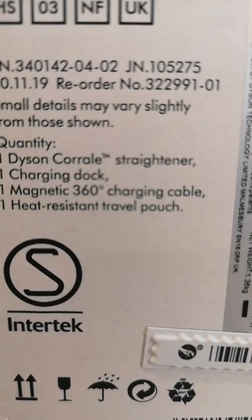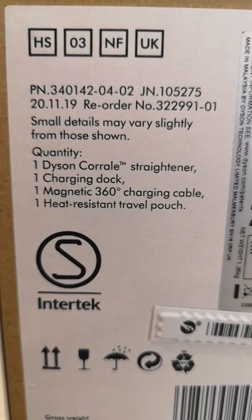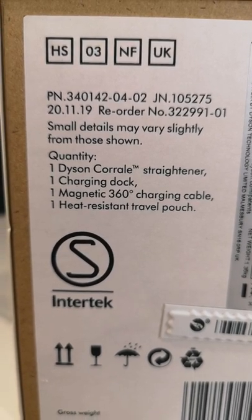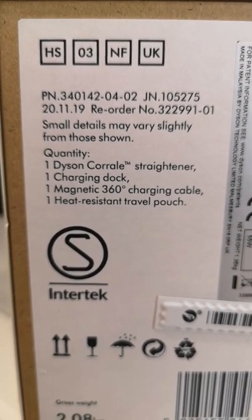You'll also see the contents of your box, which is the Dyson Corral itself, your charging dock as well as a 360 charging cable. If you alternatively don't want to have it cordless you can use it corded too. You'll also have your heat resistant travel pouch for if you go travelling or want to store it in your bag.